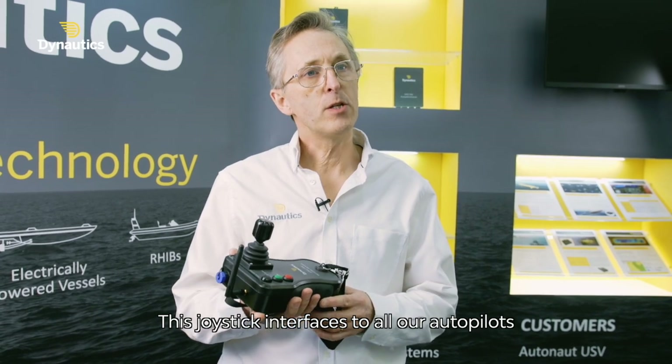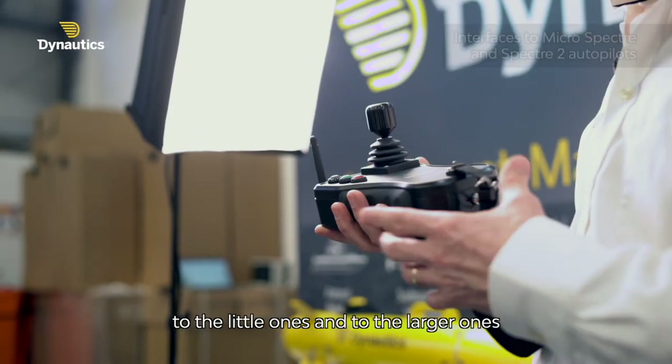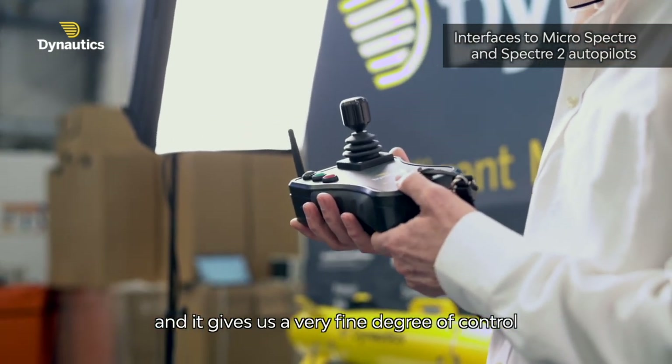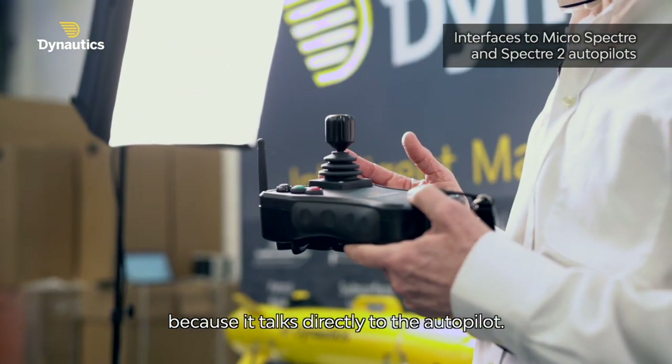This joystick interfaces to all our autopilots — to the little ones and to the larger ones — and it gives us a very fine degree of control because it talks directly into the autopilot.